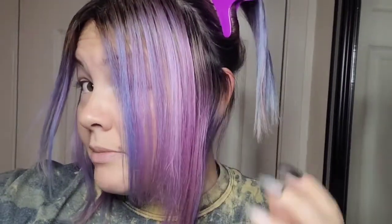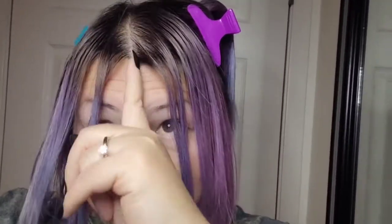Hey everybody. My hair is sectioned into four parts. I got as close to a middle part as I could possibly get — I have an interesting hairline. Christmas hair 2020, here we come.